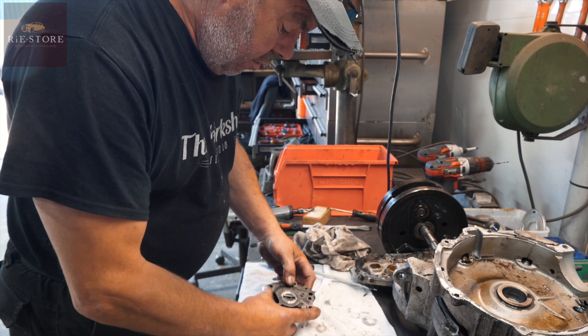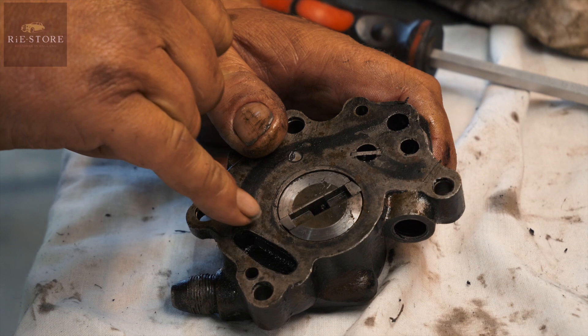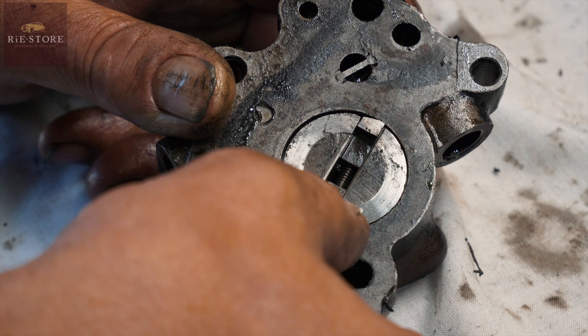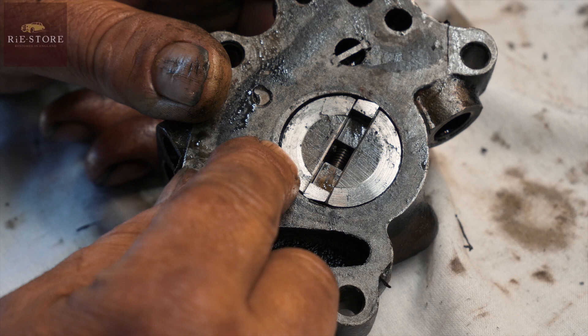See the angle on that tooth, and the angle on that tooth? See that gap there? So that tooth is forced out against that wall of the casing. As it comes round, there's a gap there that's concentric, so that pushes out on that spring and forces the oil around the pump until it goes to the outlet on the other side.